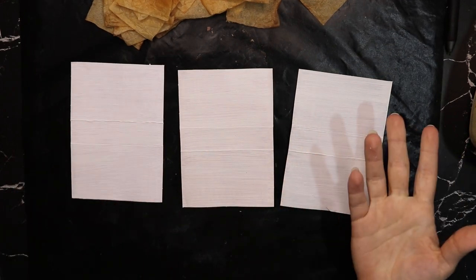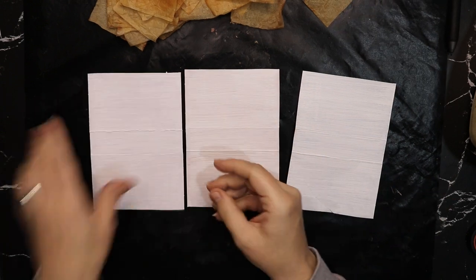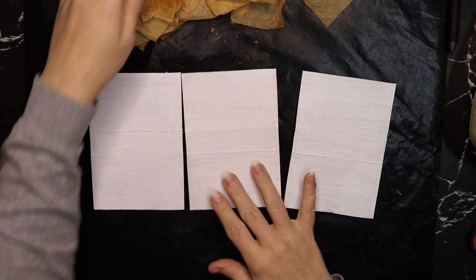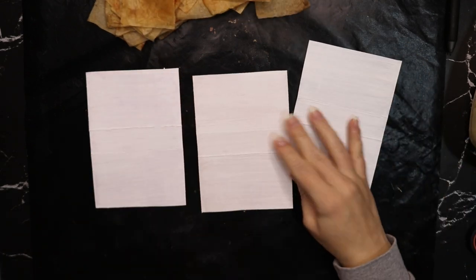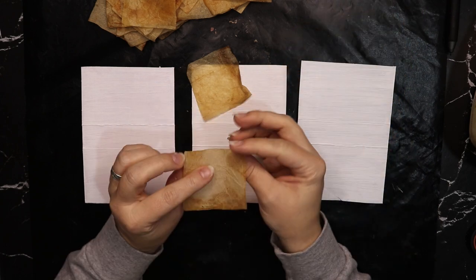I put two layers of gesso on every booklet. I had some old gesso and used it first — it was really bad, all shiny when I was finished. Then I used fresh gesso and it's matte like it's supposed to be. Two layers on one side and nothing on the other side because it's just white. Now I've separated some tea bags.